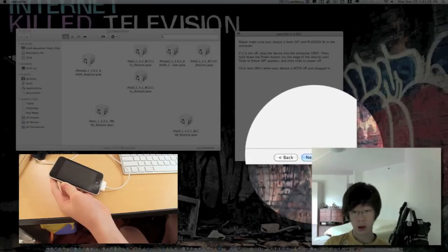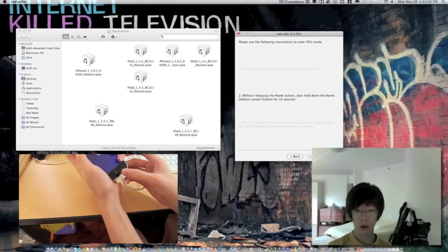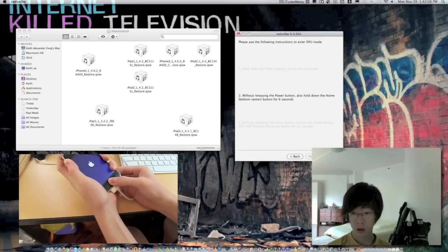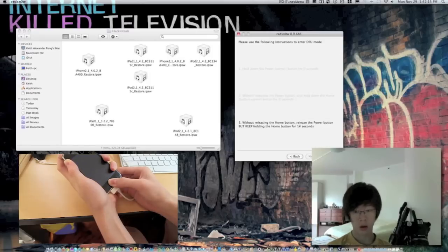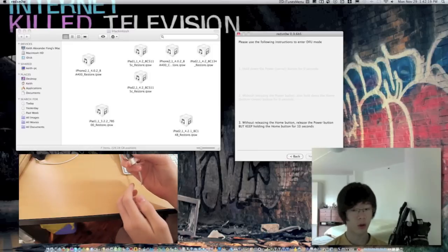Okay, and then click Next. Hold the power button, then hold the Home button for 9 seconds. Okay, without releasing the Home button, release the power button while keeping the Home button held.